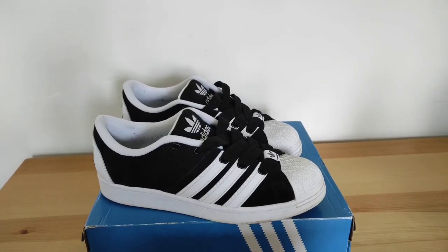What's up guys, welcome to my YouTube channel. Today we're going to be taking a look at the Black Superstar Super Modified. The Super Modified is a reimagination of the classic Superstar shell toe from the 90s, which just about everyone wants a pair of. The Super Modified has a canvas mesh feel and nubuck leather upper.